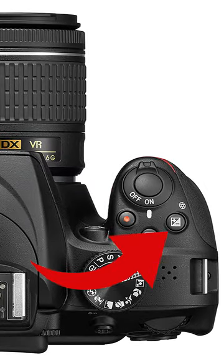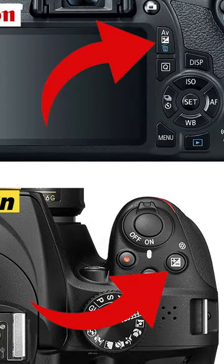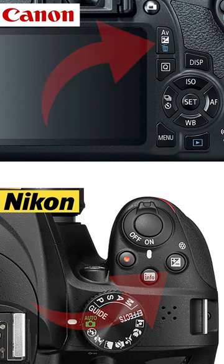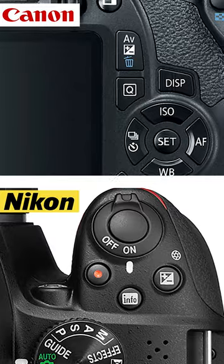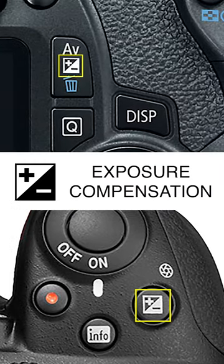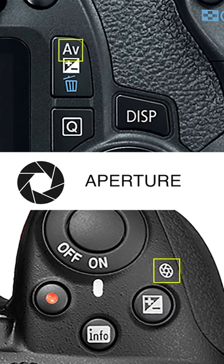Have you ever wondered what this button on your Nikon or Canon camera is for? Stop scrolling because the next few seconds could change the way you use your camera. Depending on the camera mode you're using, this button can actually do two things: adjust exposure compensation and adjust the size of the aperture in the lens.